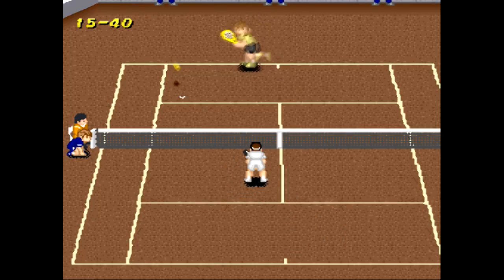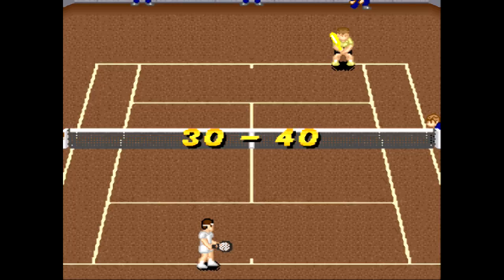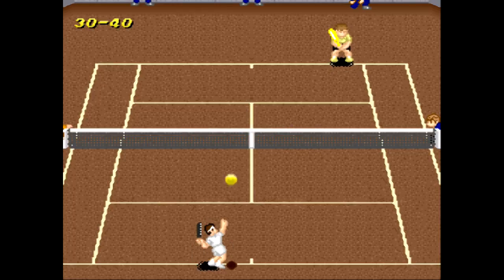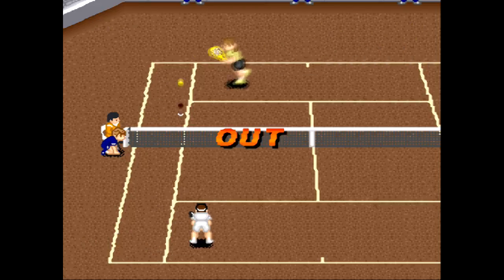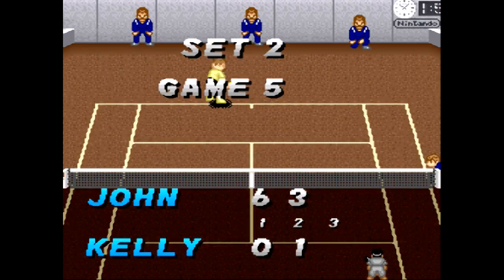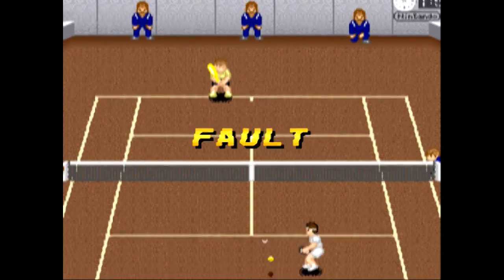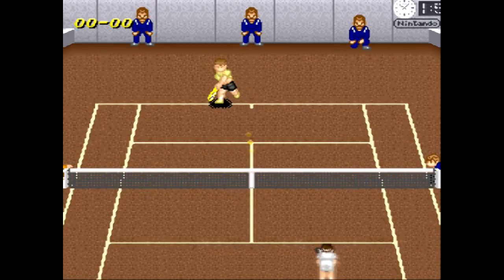That time I didn't get the directional pad in time — I messed up my timing — and as a result the ball went straight back to the opponent, right in the middle. So if that happens, you'll never get it past him. It's all about getting that feel correctly. Have I mentioned feel enough times? I think I should say the word 'feel' 27 more times.